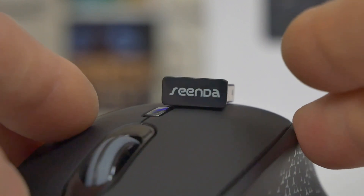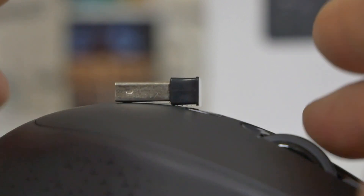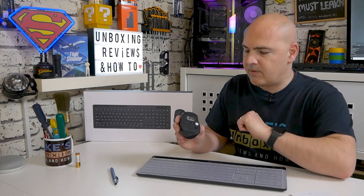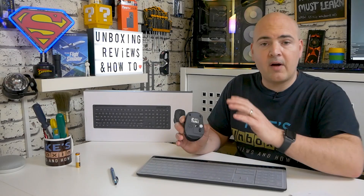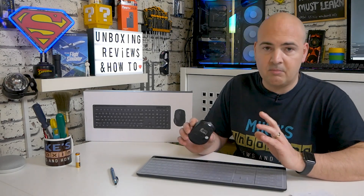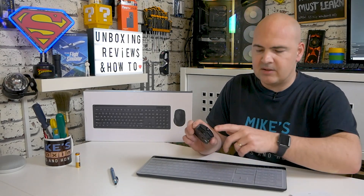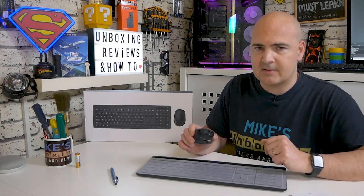There isn't any way of programming it at all — this dongle is programmed at the factory to work with these components and these components only. On the bottom of the mouse you've got three pads — one at the back and two at the front — to keep it stable on desktop surfaces. There is also a physical hardware on/off switch, which is quite handy for saving battery life. In testing, the mouse and keyboard do go to sleep relatively quickly and all it takes is a quick click or movement to wake them both up, so battery life should be excellent.